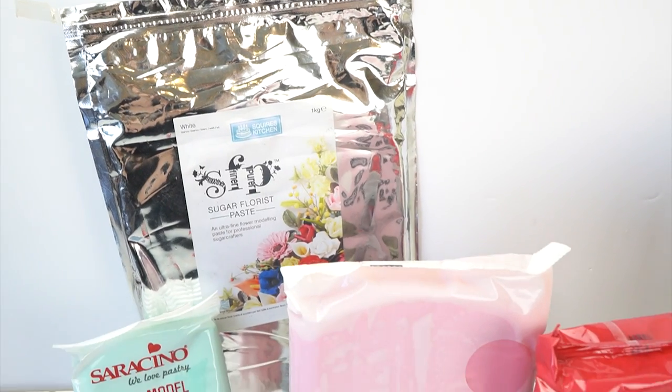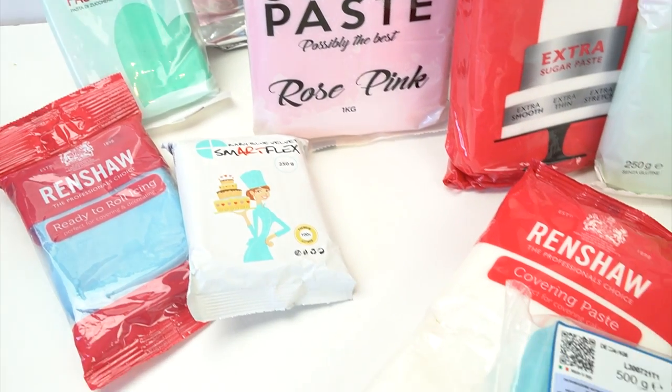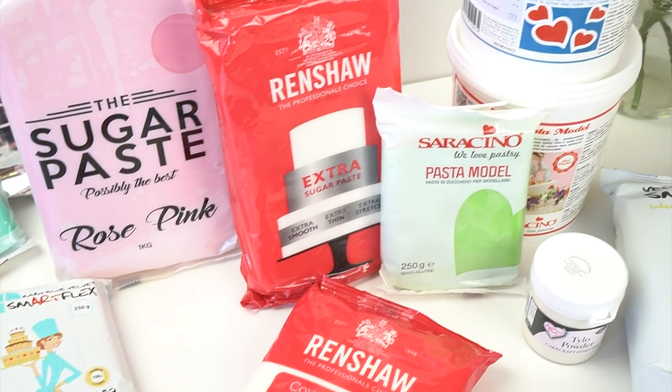Hi everyone and welcome back to my kitchen. It can be really tricky sometimes, especially when you're starting out, hearing all these terms like fondant, sugar paste, icing, modeling paste, gum paste, and floral paste — it's tricky to know which one to use for which project. So in this week's video tutorial I'm going to be looking at the differences between all of these things and going through their different characteristics, so we know which one to use for which cake project.